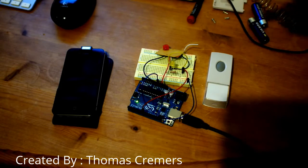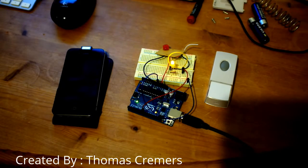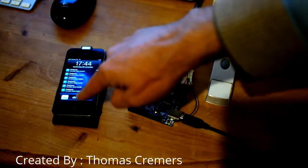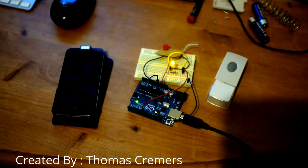Small demonstration: there we go, the LED lights up and we should be getting a Pushover notification on my iPhone. It takes a bit of time sometimes — for some reason it was a bit slow that time, but as you can see I've been testing. Normally it's quite fast.